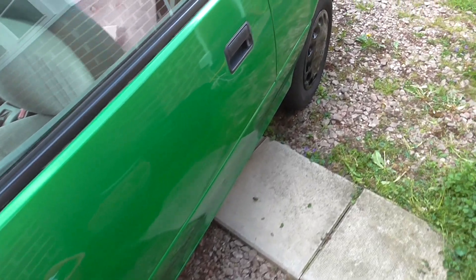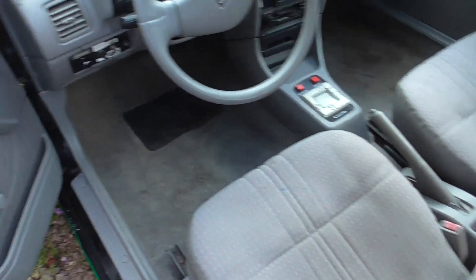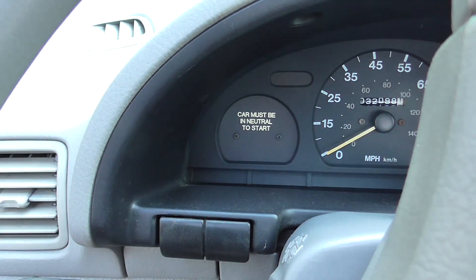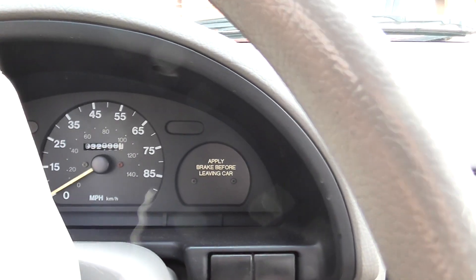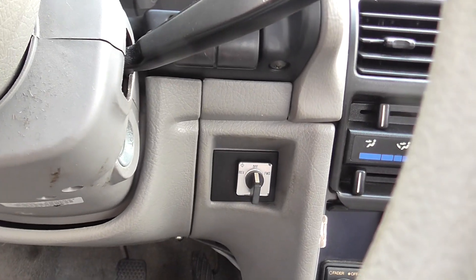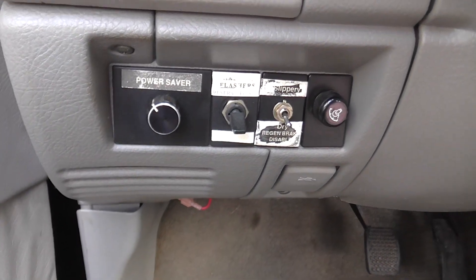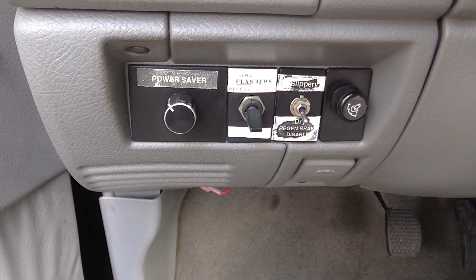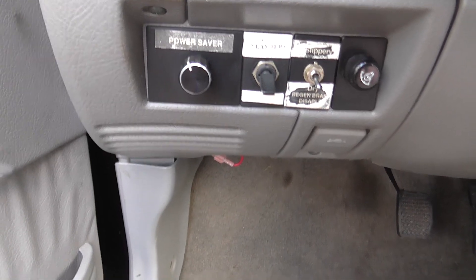Let's have a little look inside. I've made some blanking panels for the dashboard. There's your forward, reverse and neutral. There are additional controls — you've got the ability to turn the regenerative braking off for slippery conditions. You can tune your power levels when you want to go into economy mode.